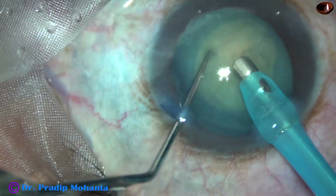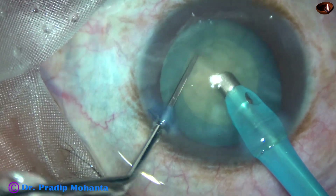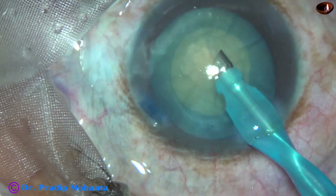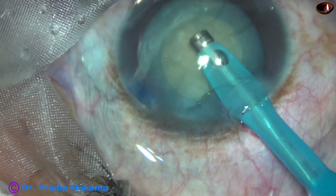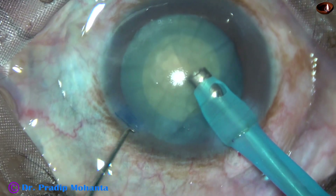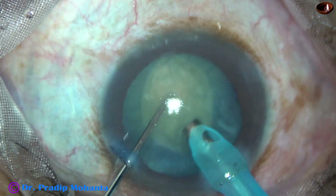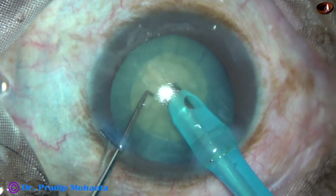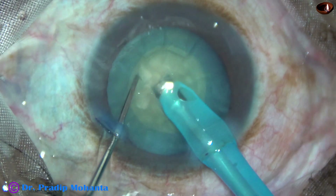Now the nucleus is rotated nicely, both clockwise and anti-clockwise. Since this is a small rhexis, we have to divide the nucleus into smaller pieces and then manage each small nuclear piece. So I am going to divide the nucleus.